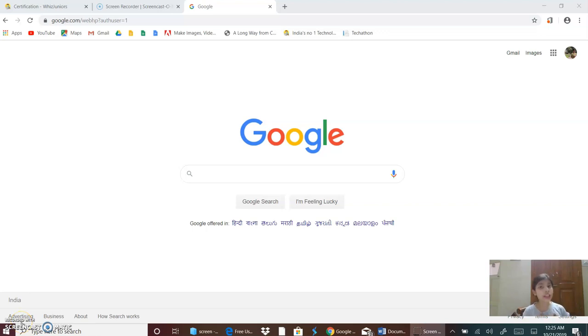Hello everyone, I am Shailan Sandhu of class 5C. I study in Seppol Middle School. This is my Google Photos Certification. So let's begin.